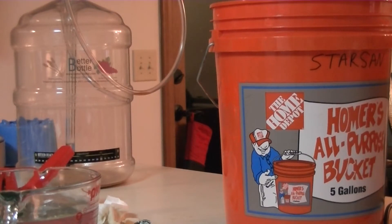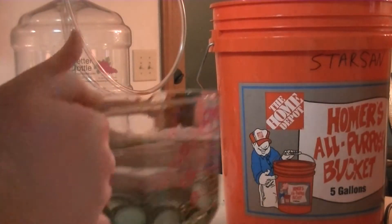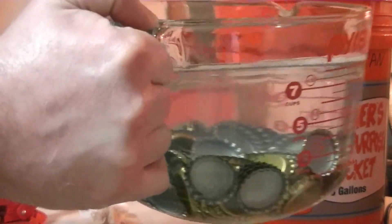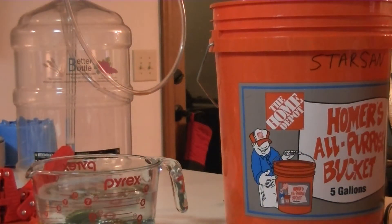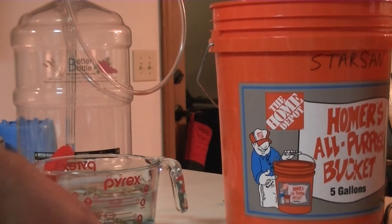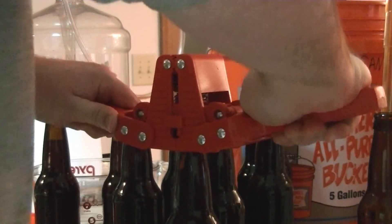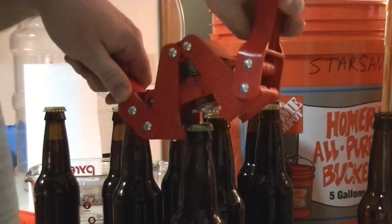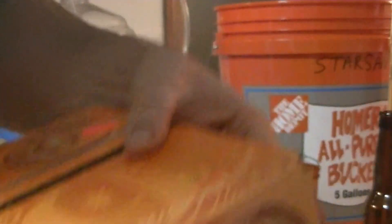First case done. Bottle caps everywhere — I mangled two of them. Almost spilled my pitcher on the floor when the handle got stuck in my pocket. I made a little bit of a beer mess right here — I hate seeing beer on the counter, that's wasteful. Capping: not nearly as much fun as uncapping. Case two done. Case three. Case number four.